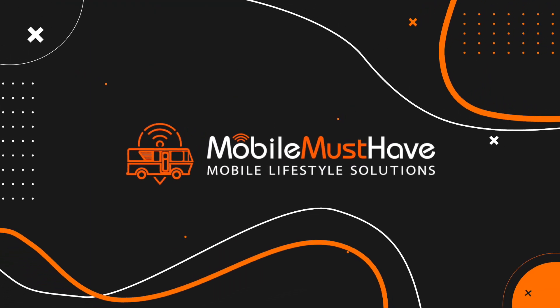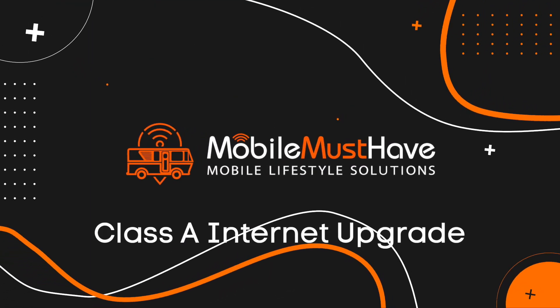Hey guys, this is Andy from Mobile Must Have. In this video, we're doing an equipment upgrade in a Class A. I'm actually really excited about recording this video, as it's a new one we haven't done before.